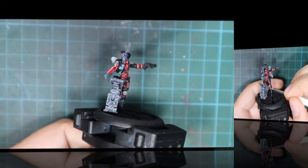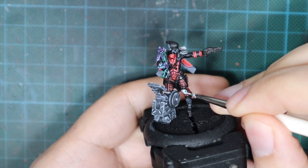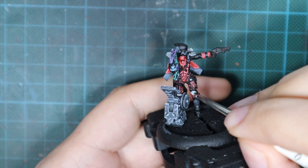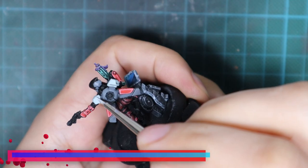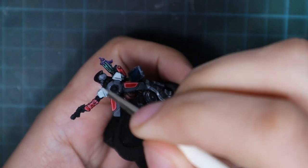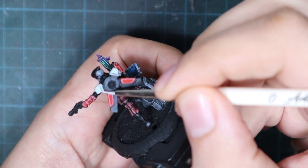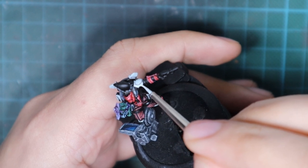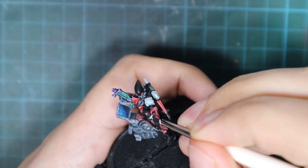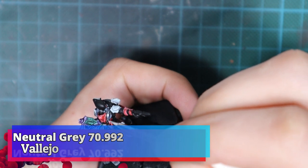Now we're going to move on to finish the rest of the armor panels. Next are the ones I wanted to be white. I'm going to go back and pick up Pale Blue and repaint them to return them to their natural state before the wash. Then I'll pick up white and start adding it to the Pale Blue — starting with a 50/50 mix and then adding more to start highlighting these armor panels. For the final stage I'm going to use pure white and just do the edge highlights on these panels. There aren't that many areas to do, so it goes really fast and easy.